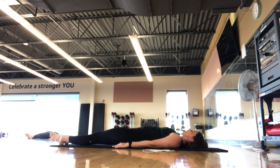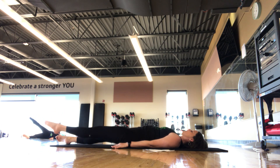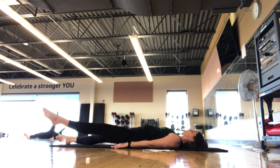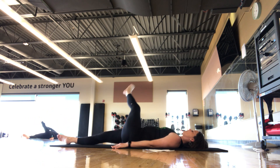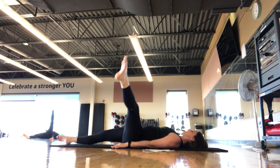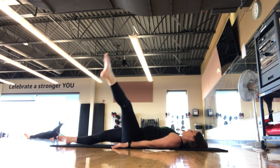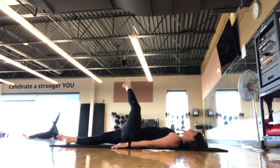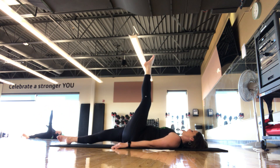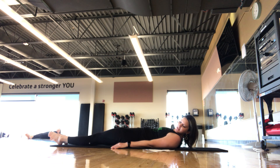Take that leg up to 90, lower it down to the mat. Other side — left leg to 90, crossing across the body, out, around, back up to 90. Pull in through the core, shoulders are still, hips are still. One more in this direction, big swooping circles — reverse. Out to the side, down, crossing the body. Last one — leg up towards the ceiling, extend that leg nice and long, back down to the mat. Inhale and exhale.